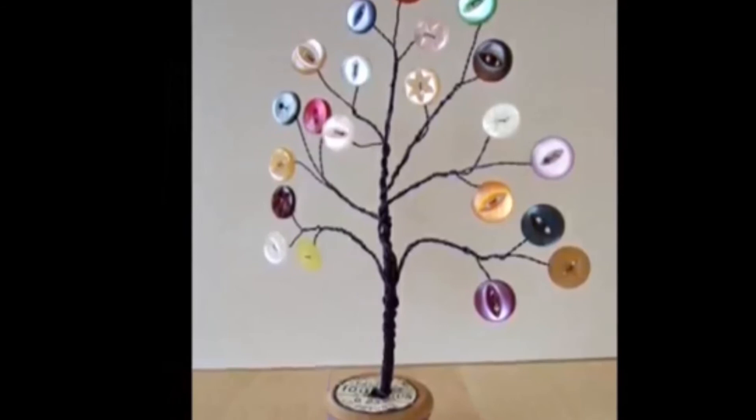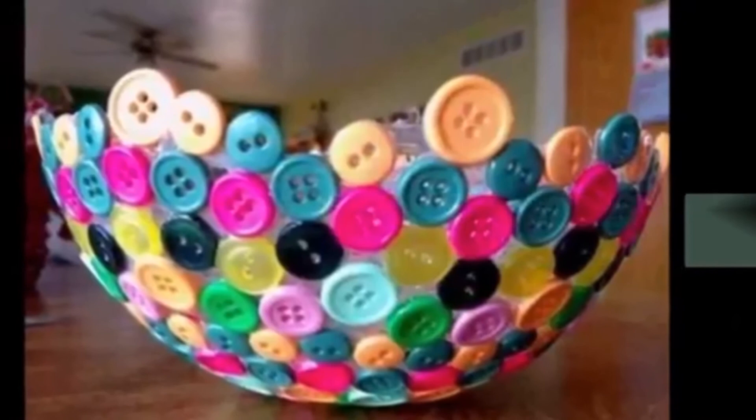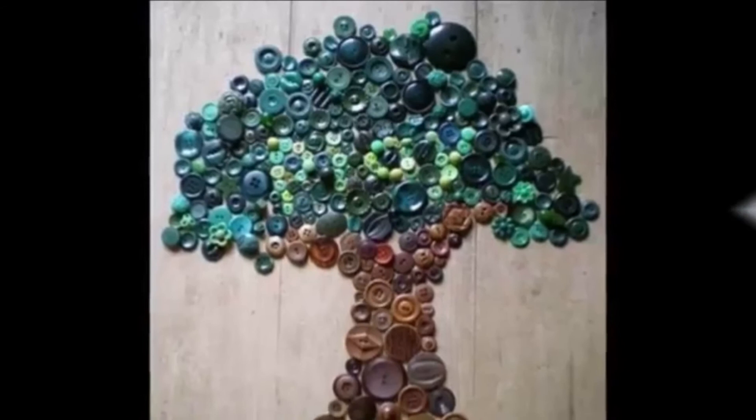A good collection of 40 plus awesome button art and craft ideas for home decoration are given in this video for your interior decoration ideas. Please watch till the end of this video and subscribe to our channel for more interesting content. Thank you. Good day.